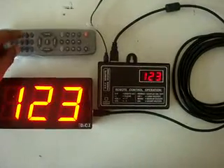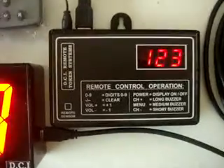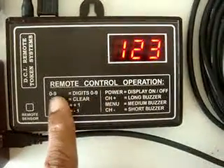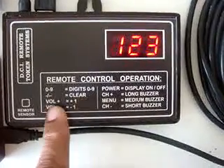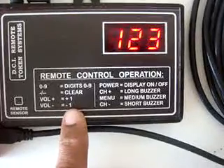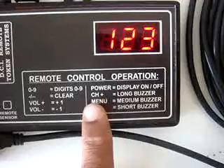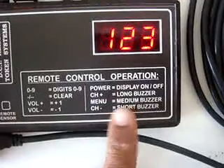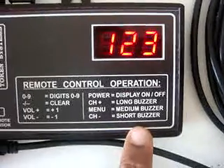The functions of the remote are: digits 0 to 9 and dash will clear the display. Volume plus will increment and volume minus will decrement the display. Power button will switch the display on and off. Channel plus will give a long buzzer, menu will give a medium buzzer, and channel minus will give a short buzzer.